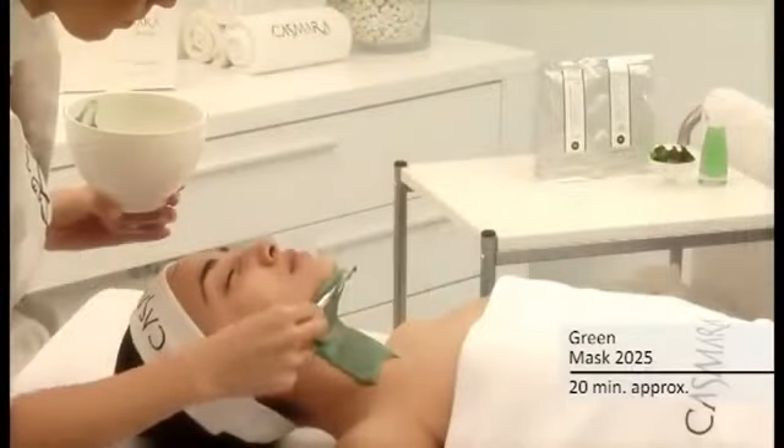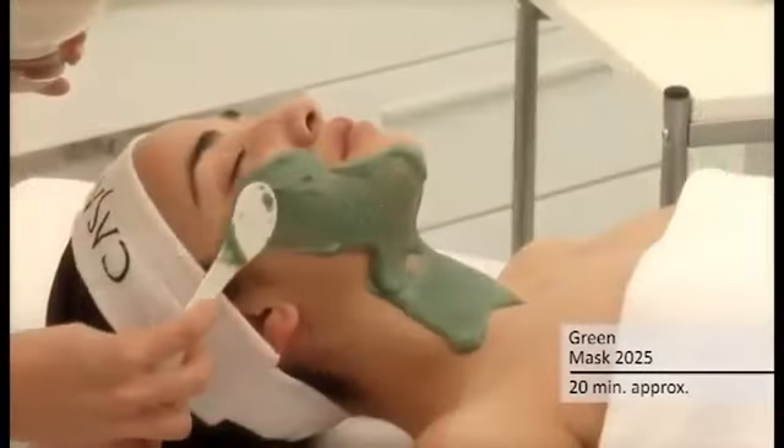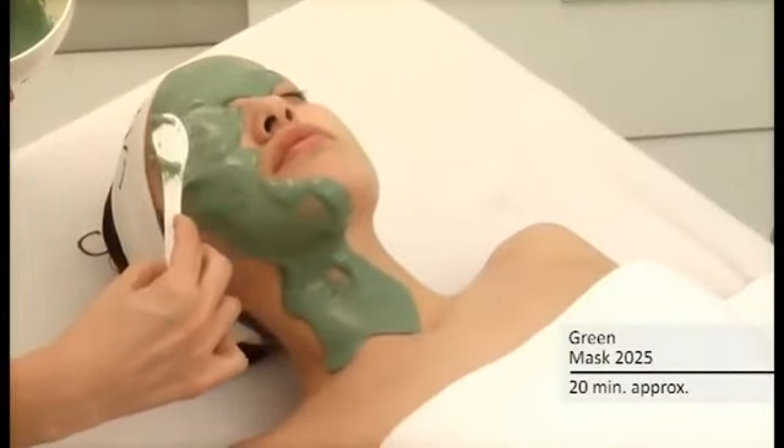Apply the mask upwards over the desired area without delay, as it will start to set four minutes after the mixture is blended. Lips and eyes may be covered as well.